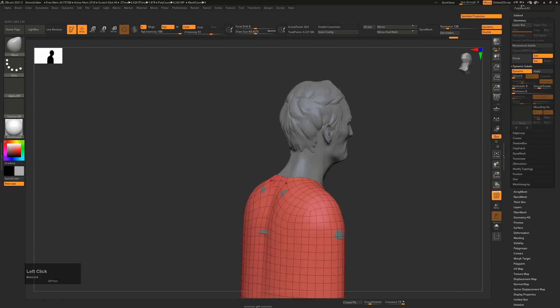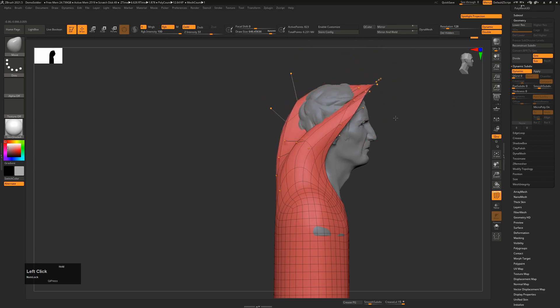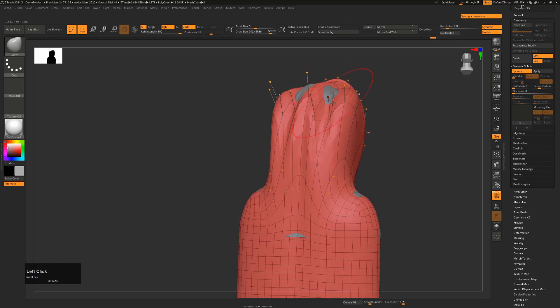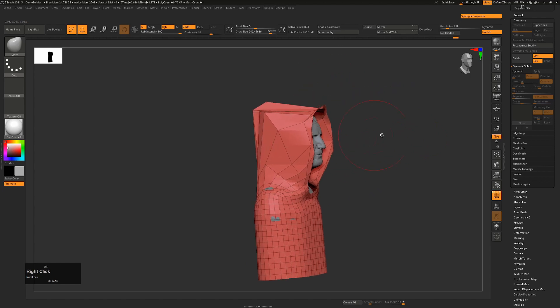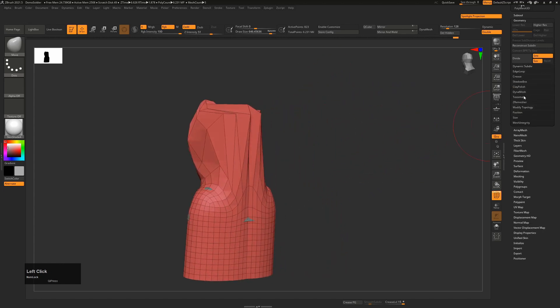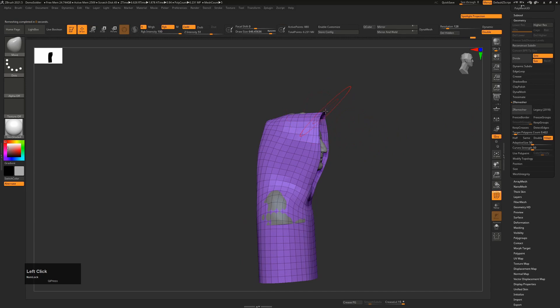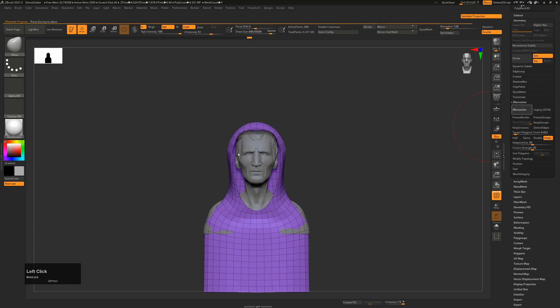To create the hood I'm going to press B, MV for a Move brush and literally just grab all of this stuff here and start moving it up with absolutely no regard for topology or being clean - just kind of pull it up, pull it out, roughly in place. Then we'll go back to ZRemesher and say recalculate, and it's going to do a nice job of cleaning this up. We can press Shift to smooth that back down, then ZRemesher again to clean up, and that's how easy it is to make a hood.